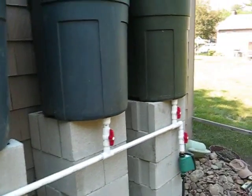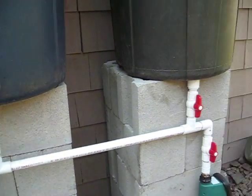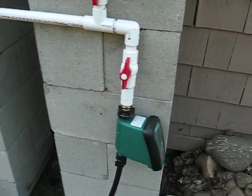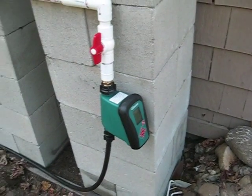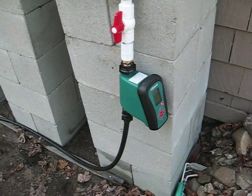At the end of each barrel there is a valve that you can shut that barrel off, or you can shut the whole system off with this valve down here. It is also hooked up to a timer — this is a Gilmour timer that has a ball valve on it, and it does not require the pressure that you normally have to open and close it.